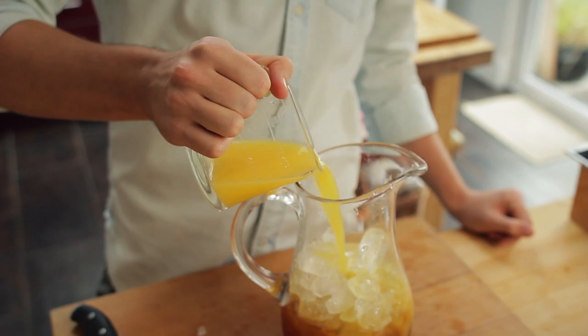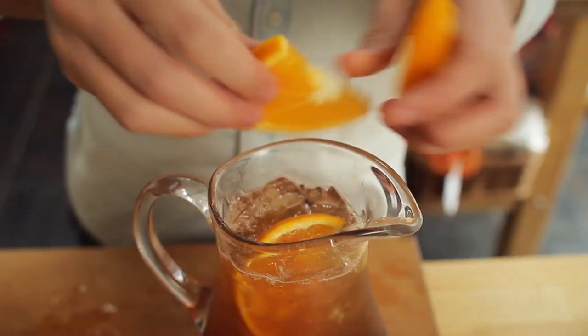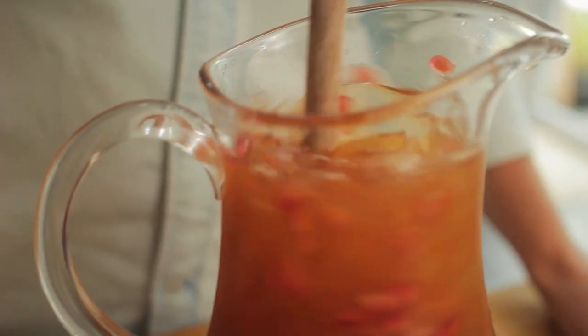Hi guys, I hope you had an amazing Christmas and you got all the presents that you wished for. Now that the festive season is just about to be over, boo-hoo, and with New Year's Eve just around the corner, we need to start thinking party time. So I'm going to show you how to make a very festive pomegranate and orange punch. So easy, so tasty, and all your guests will be left very happy.